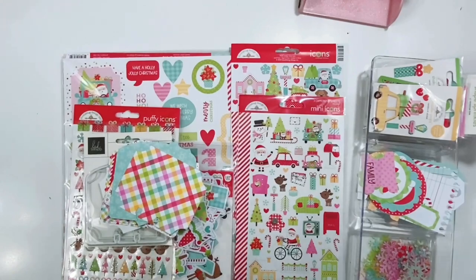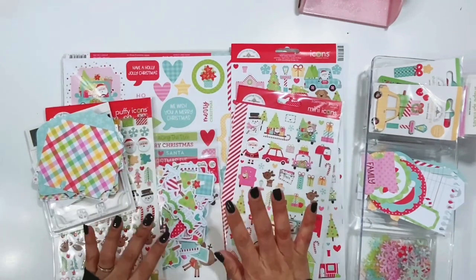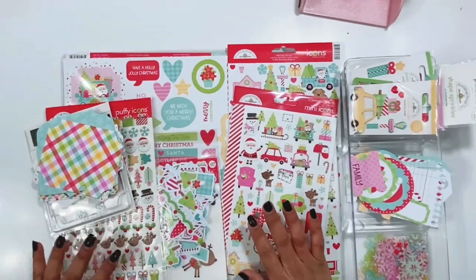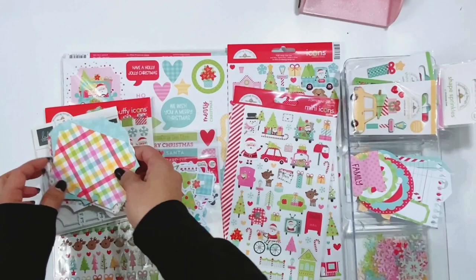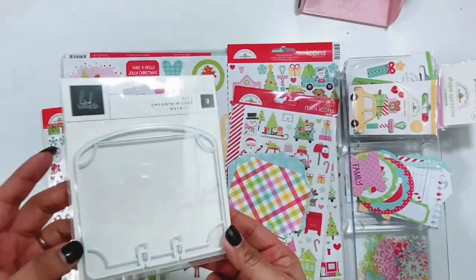Hello everyone, Erica here and I have a project to share today for the Doodlebug Design creative team. I'm going to be using this new Candy Cane Lane collection. I have all of these amazing goodies to create with and I thought that it would be fun to do some memory decks cards.